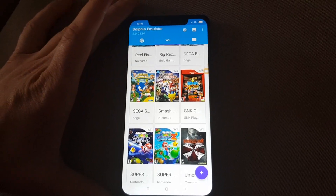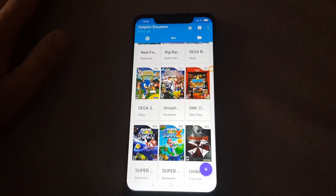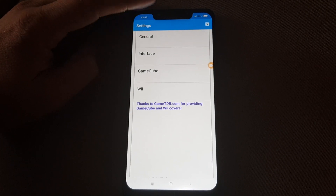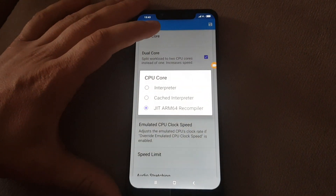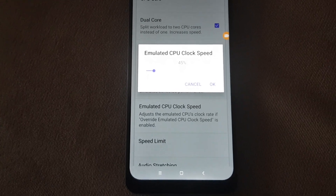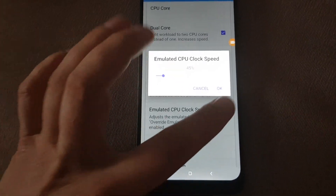So you want to play this game and you want it to run at 60fps. Let's check out the best settings for this. We go to general settings. This one is left standard, dual core, override emulated CPU clock speed: yes. For emulated CPU clock speed, I choose 45%. I find this to be the best setting.